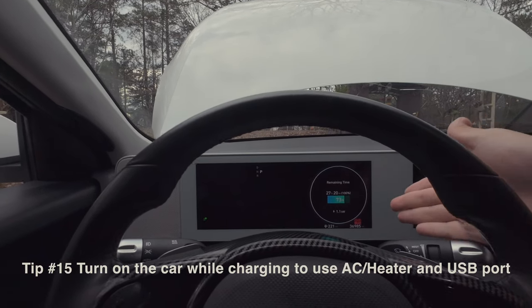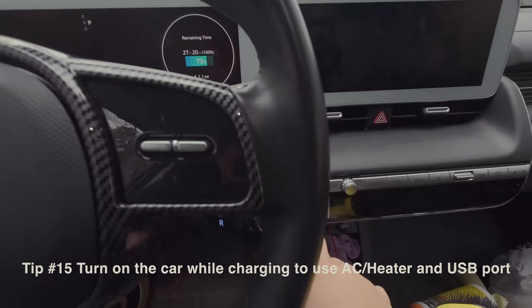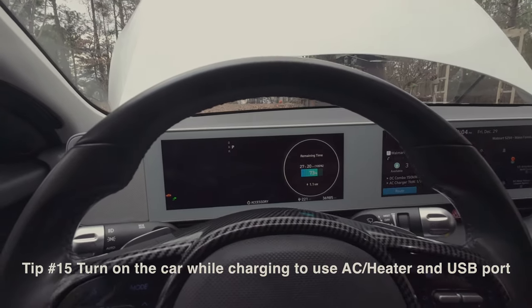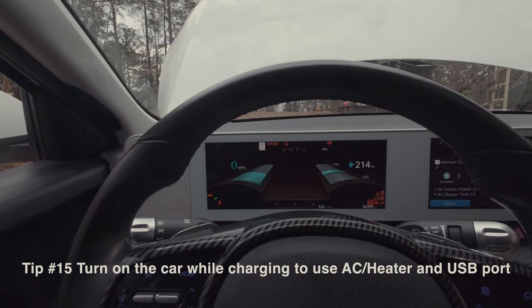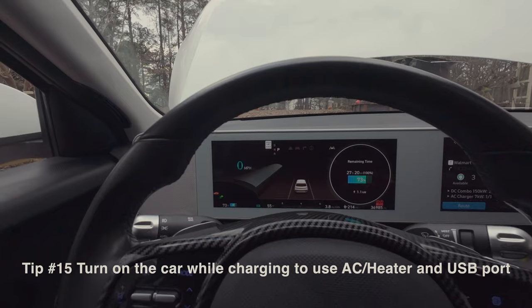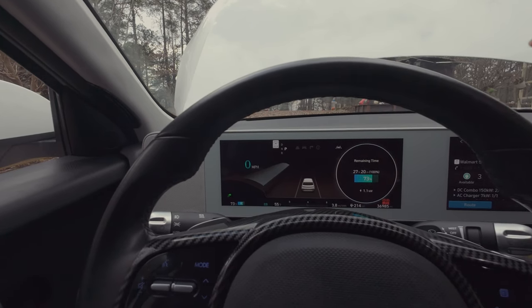Last tip: if you're sitting in the car while it's charging — Level 1, Level 2, or fast charging — and you want to use the AC, charge your phone, or use any electronics, do not just click the start button once. That puts you in accessory mode and drains the 12-volt battery. Instead, put your foot on the brake and turn it on as if you're going to drive. Everything powers up normally, and you can use the AC, heater, radio, and USB ports without affecting the 12-volt battery.